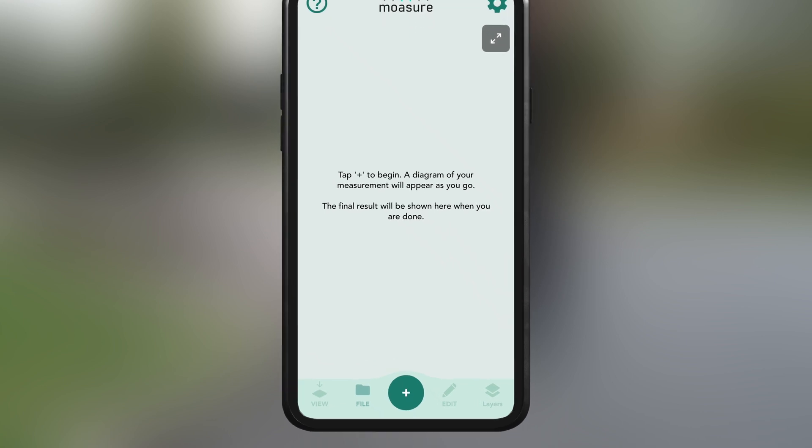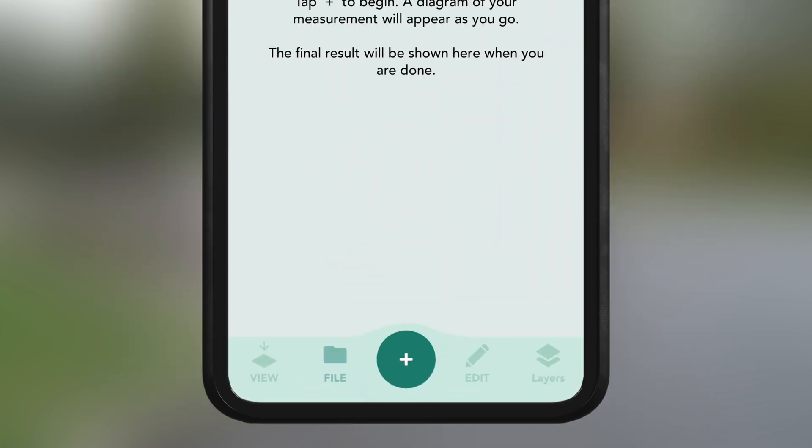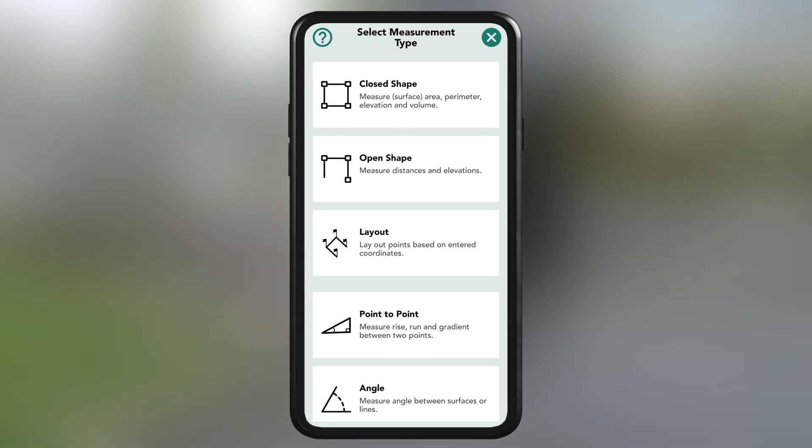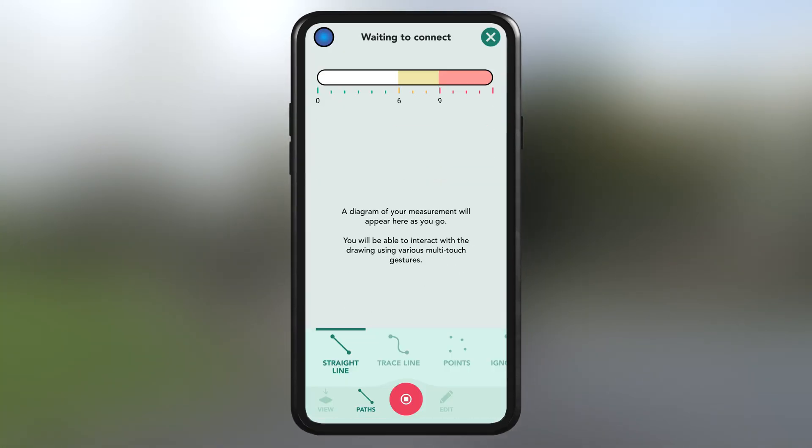Open the Moja app and tap the plus icon to start a new measurement. Once tapped, you'll see the measurement type options. We're selecting closed shape, so we tap on that.